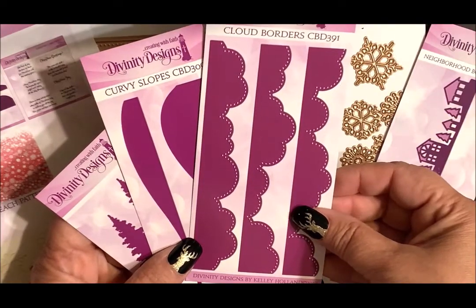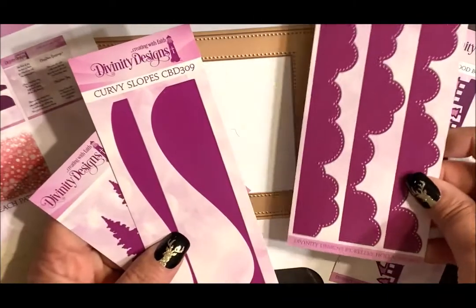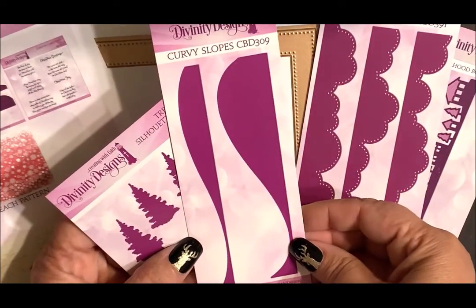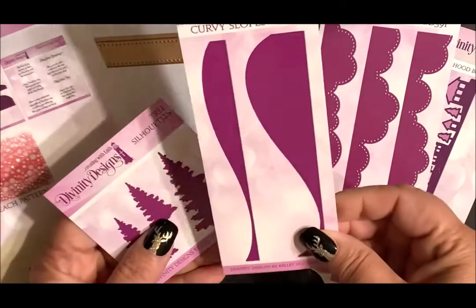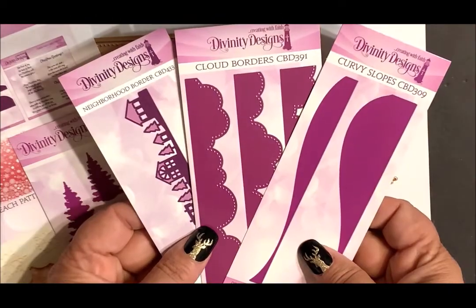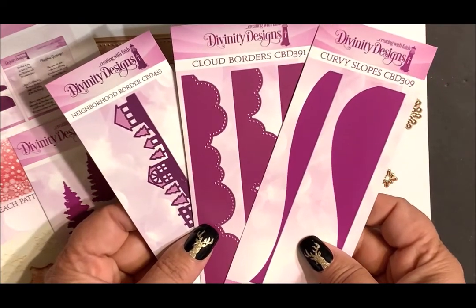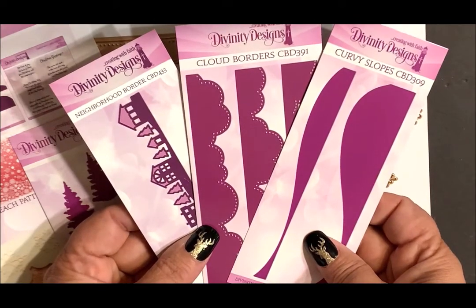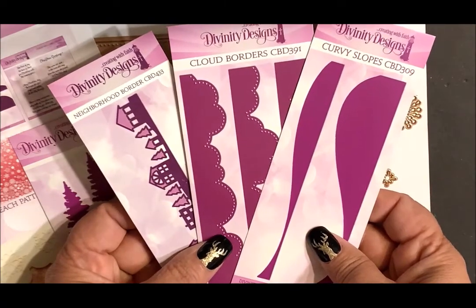Cloud Borders — a set of three dies. Curvy Slopes — a set of two dies. Before I move on to show you the rest of the dies included in the Neighborhood Christmas Card Kit, I do want to let you know that the Curvy Slopes, Cloud Borders, and Neighborhood Border Dies do not have a die cut edge at the bottom of the dies.